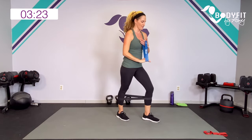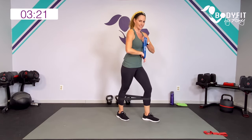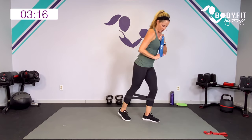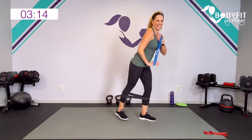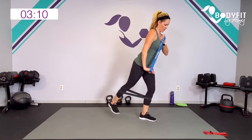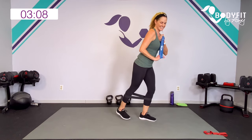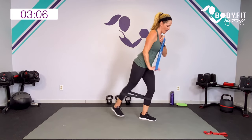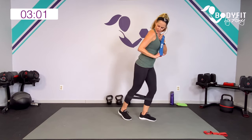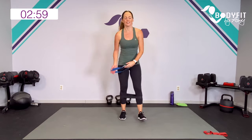Other side — flip it over. Core engaged. Biceps, tris, lift. Really push down. Five to go — getting in that glute. Three, two, one. Relax.